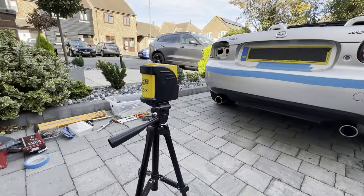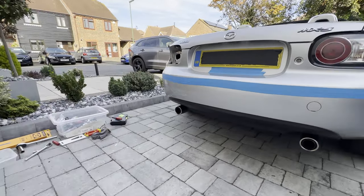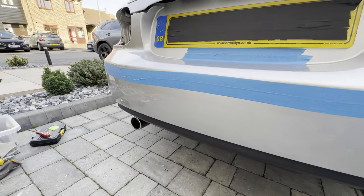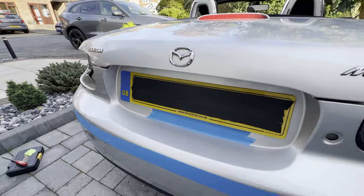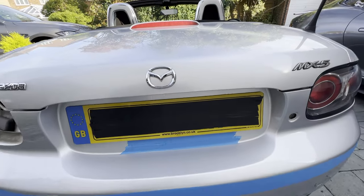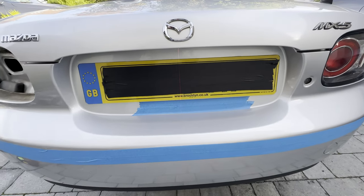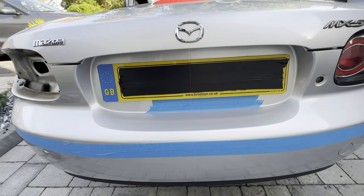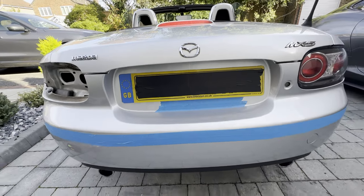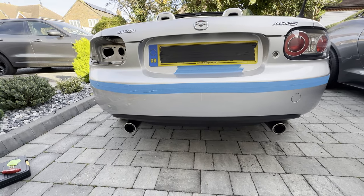What I've done is set up my laser level that I would typically use for DIY and shone it onto the bumper - you can just about see it there. I've used the centre of the Mazda logo as a reference point. It's not helped by the fact that the number plate is a little bit off centre because of the GV marking over here, but that gives me bang on dead centre that I can then measure out from.